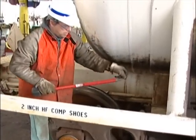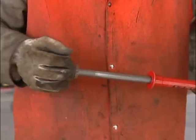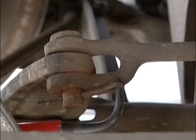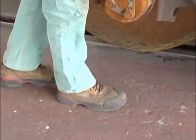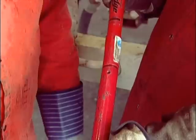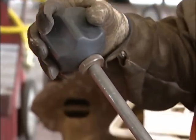Some tips to remember for using the slide sledge include: let your arm and the weight of the sledge do the work for you. Avoid bending your wrist backwards while striking. Make certain you have firm footing or are in a well-balanced position to avoid a fall when the key is extracted. Also, be aware of pinch points while using the slide sledge. Keep your hands away from the recoil area and the handle impact area.